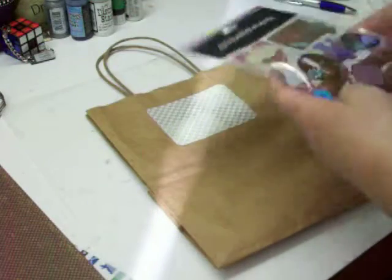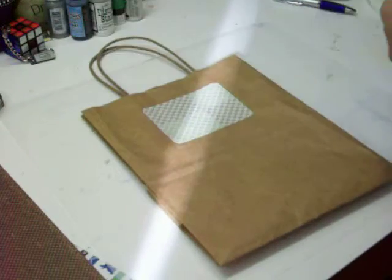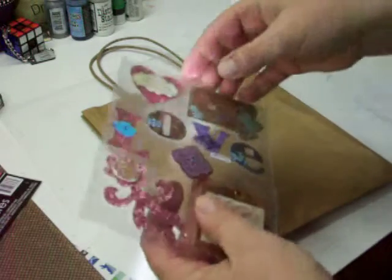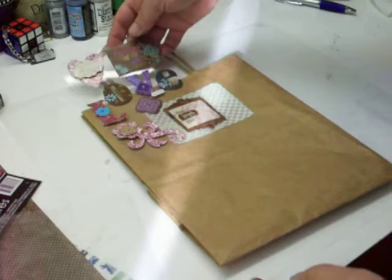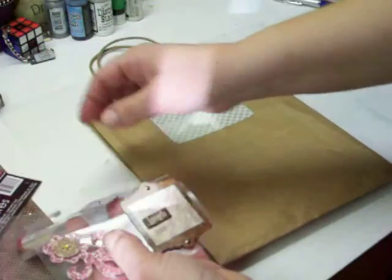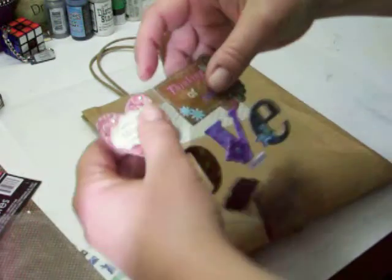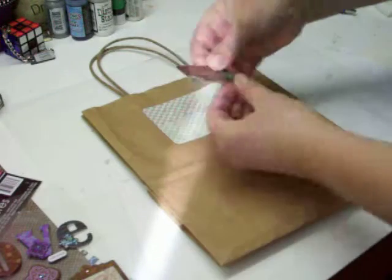I have these, so I thought I would put one of those on there. I'll cut this out. These I got at the dollar store — I couldn't believe it — three-dimensionals. Since this is a bag I'm not going to make it super fancy. I think I will use the 'Thinking of You' one. These already have adhesive on the back.